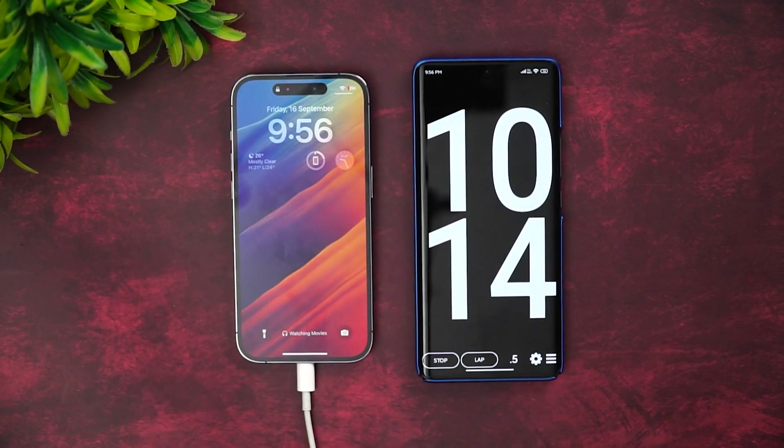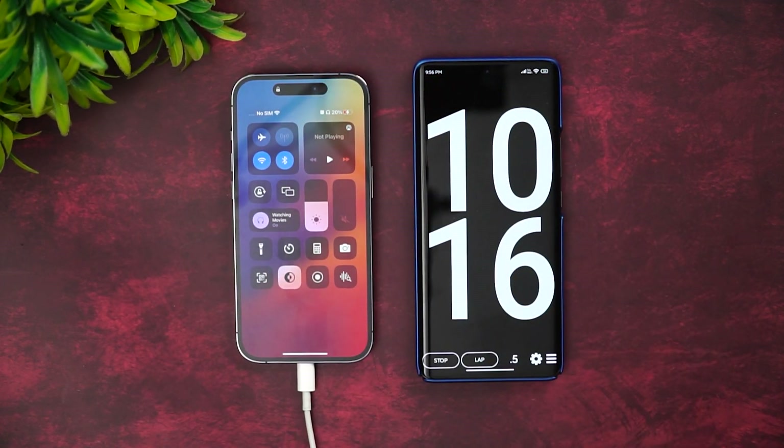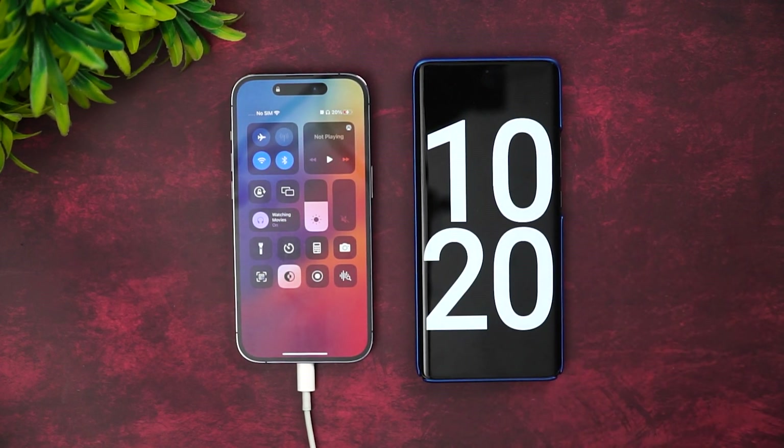Let's see the battery right now — 20% of the battery is completed in 10 minutes of charging. That's a decent speed: 10 minutes and 20% completed. Let's come back at around 20 minutes of charging.